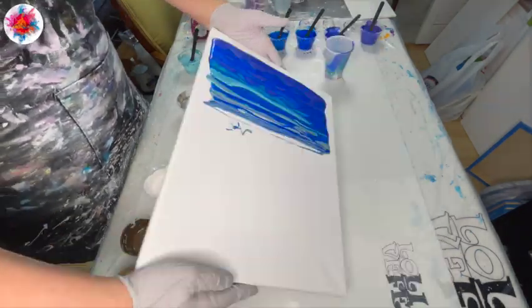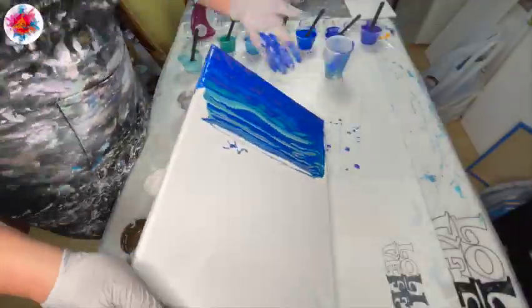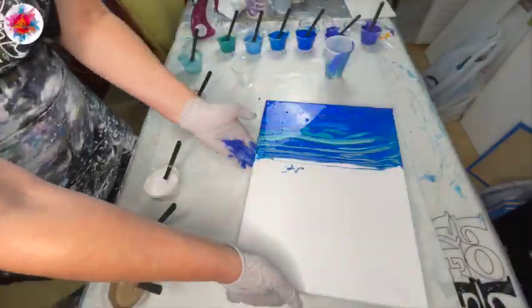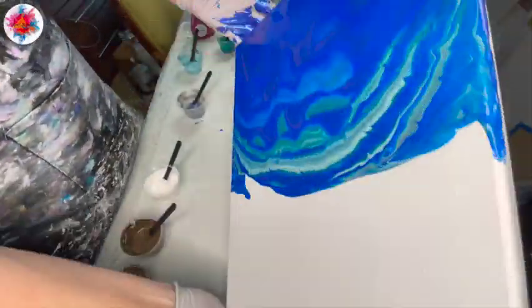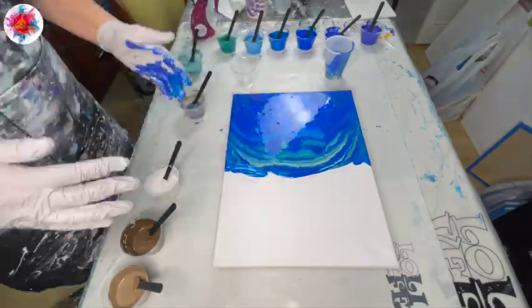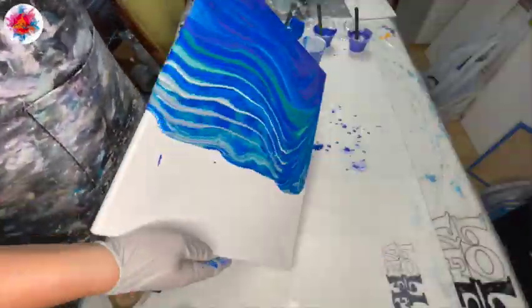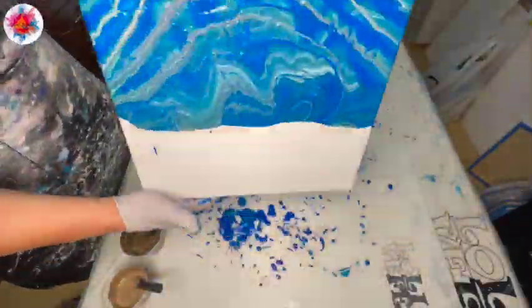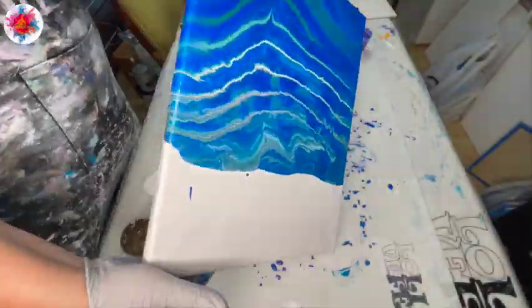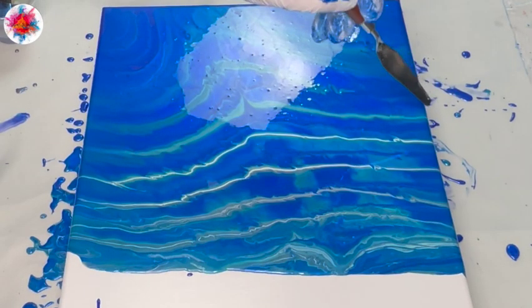Here I am going to just stretch out the paints by moving it back and forth across the canvas, and then trying to spread it down as far as I can get it to go. And I've realized at this stage that I should probably pour again and layer another cup. So again, I'm just moving that paint side to side and getting it further down the canvas. I have a lot of paint on here, so it's easy for me to do that.